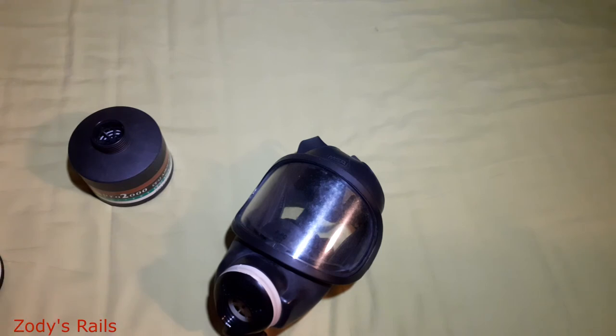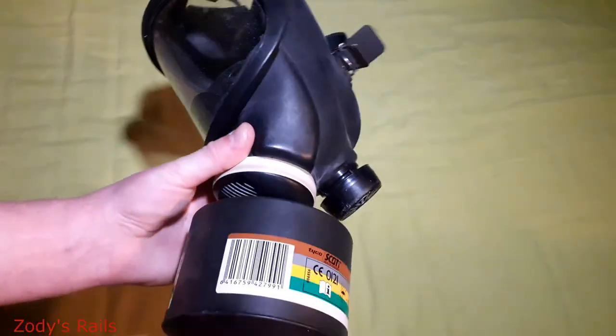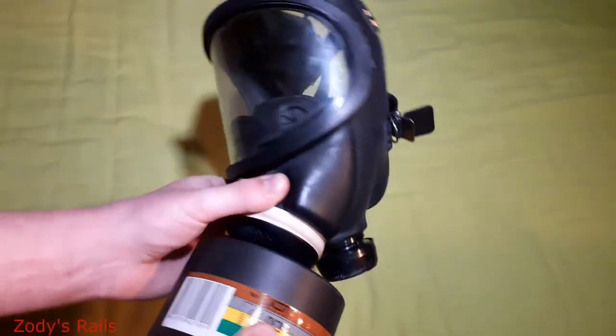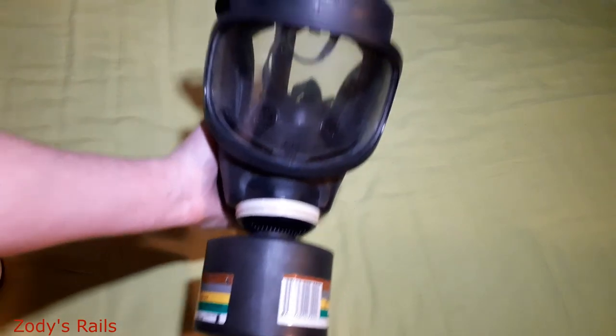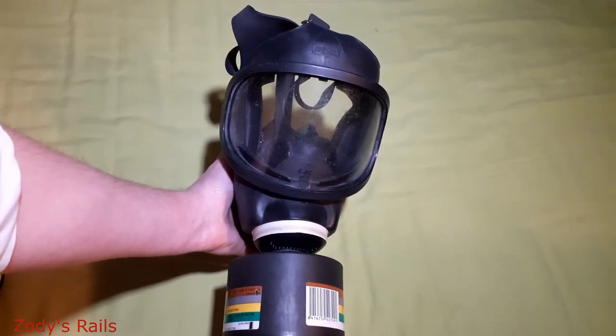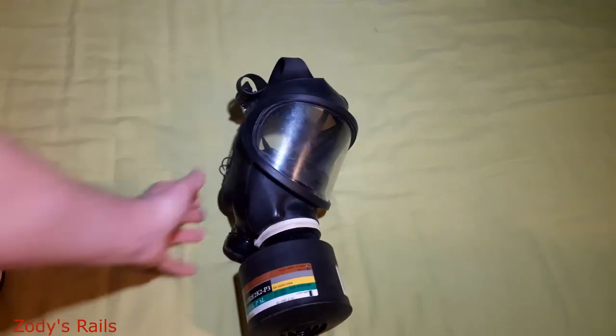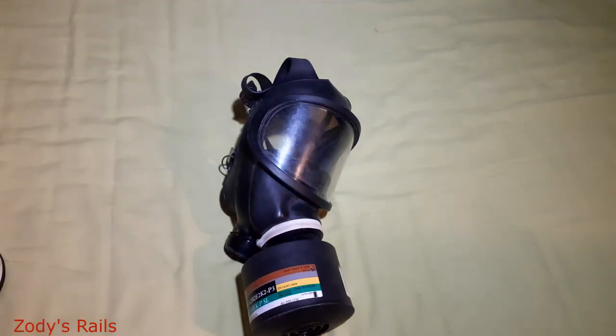Hopefully we'll get better. I'll open more things, maybe a few more gas masks, completely different things, and do some more railway videos — that's what my channel was actually about. With what's going on, I can't really go to any railways at the minute. So that is the MSA Ultra View protective mask — hope you've enjoyed it and hopefully you'll return for more videos. Thank you very much.